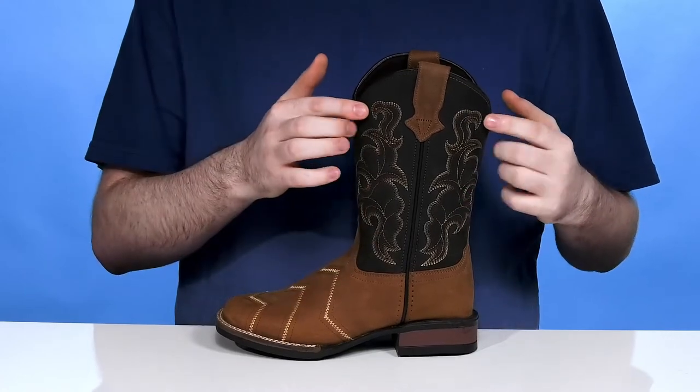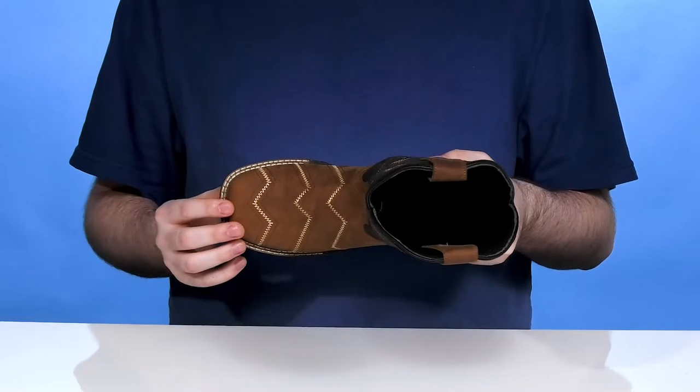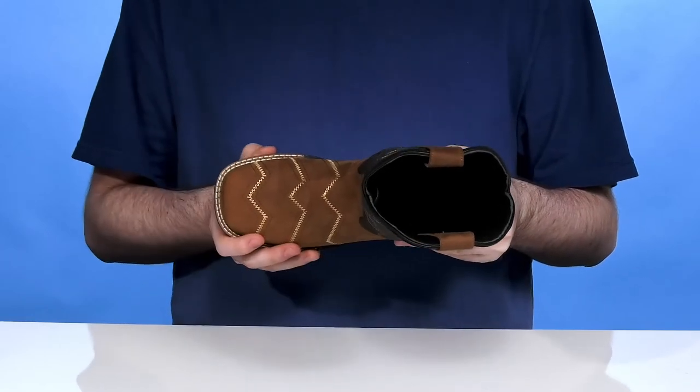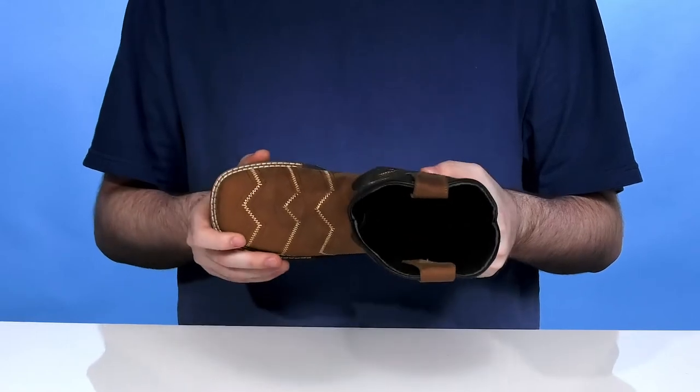It has traditional stitch detailing to give it a more dynamic look, with unique style stitching across the toe and vamp. The square toe gives room to move for growing feet, while the reinforced welt stitching adds durability.